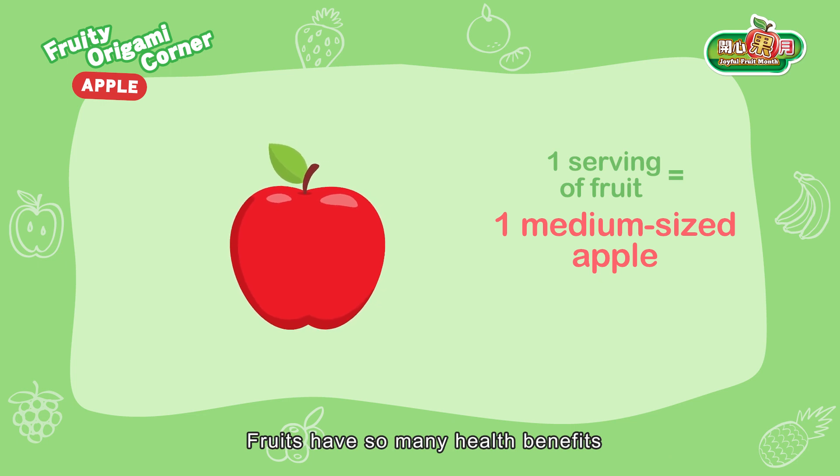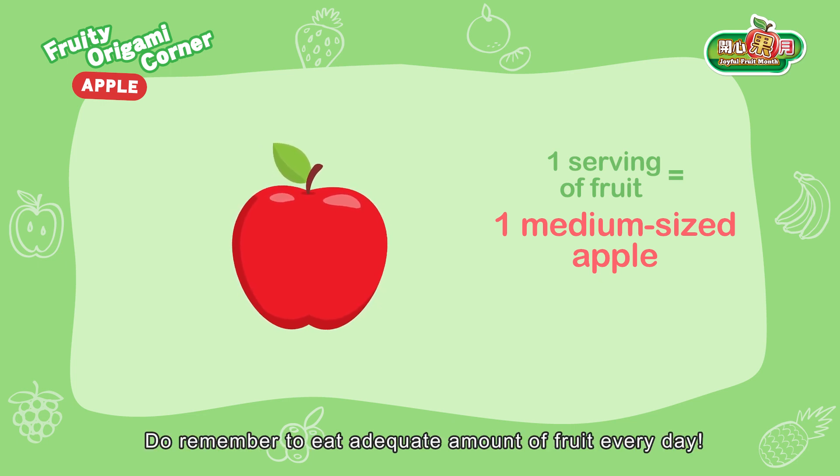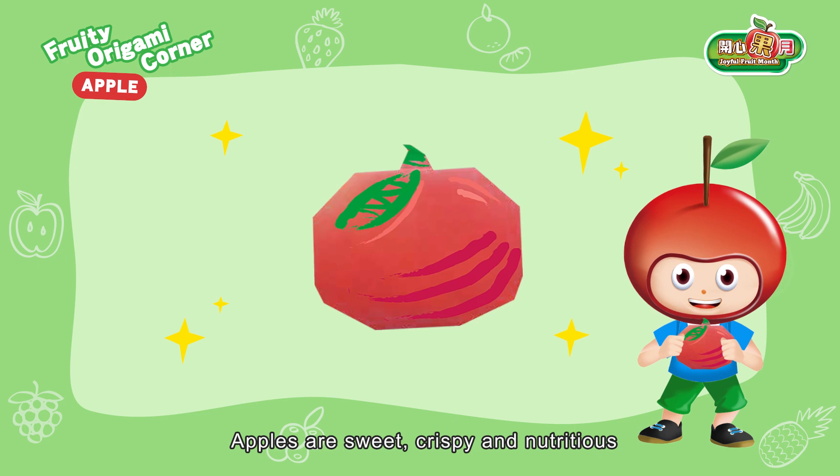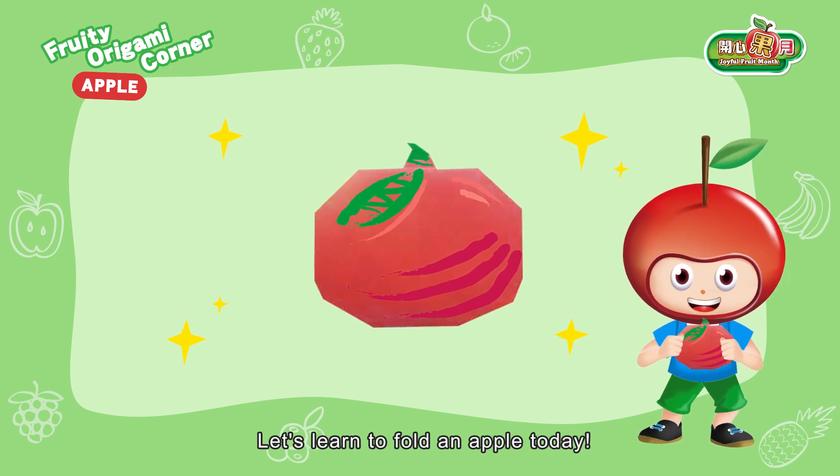Fruits have so many health benefits. Do remember to eat adequate amount of fruit every day. Apples are sweet, crispy and nutritious. Let's learn to fold an apple today.